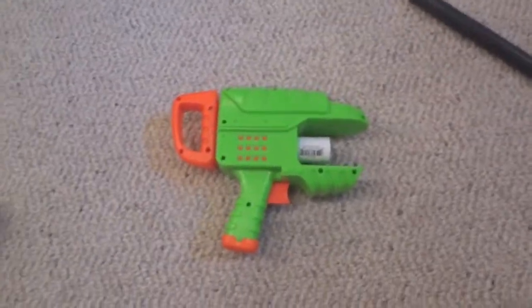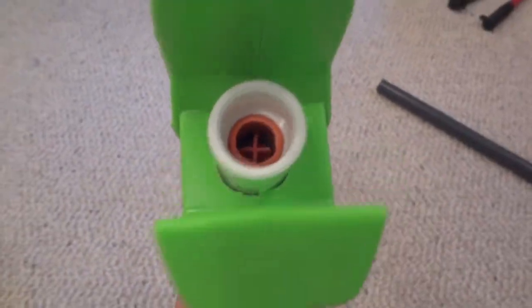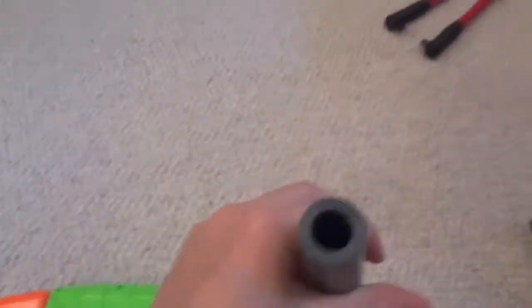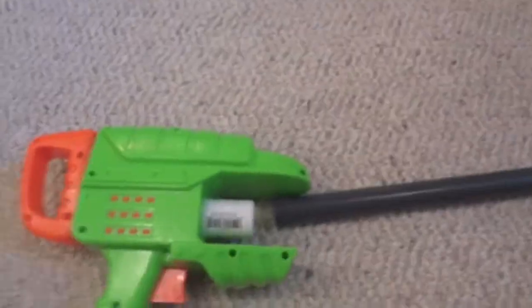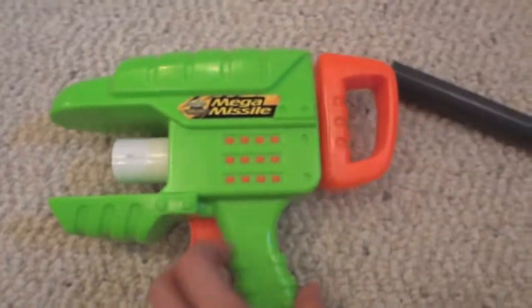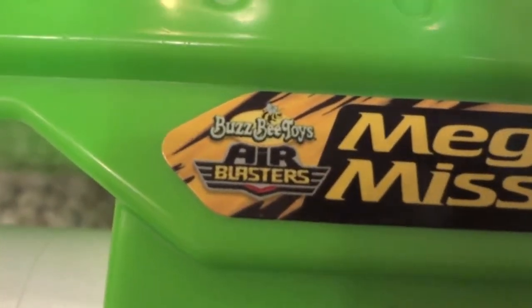Here's my modified Mega Missile. I'll go over the modifications to it. It has a half-inch PVC coupler — you can see that — and that's half-inch schedule 80. A foot can fit in. Sorry, kind of hard to do with one hand. So yeah, half-inch PVC coupler. If you don't know anything about a Mega Missile, Mega Missiles are these pistol-sized air guns made by Busby.